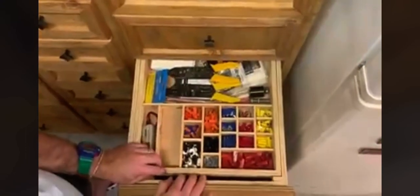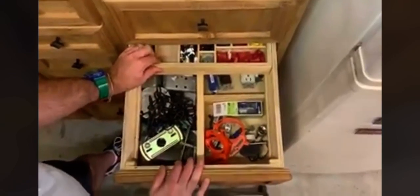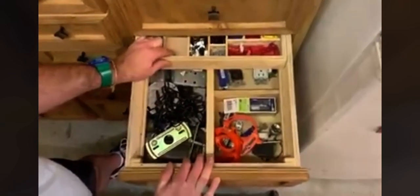My electrical drawer. So all my outlets. Switches. Wire ties. Splicers. Good stuff.